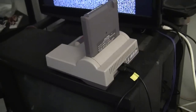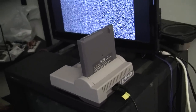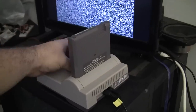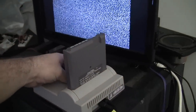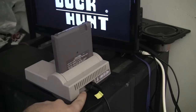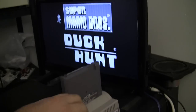I just had a customer send me this top loader for modifications, but this might be the first time I've ever been able to capture the channel select problem. When I first turned it on, I had nothing but static — it was on channel 4 on the switch, but the TV's on 3. When I switch back to 3, I get a black and white screen.